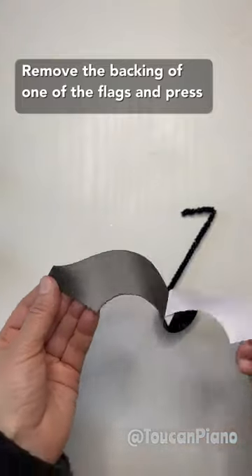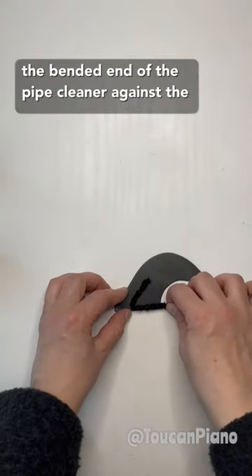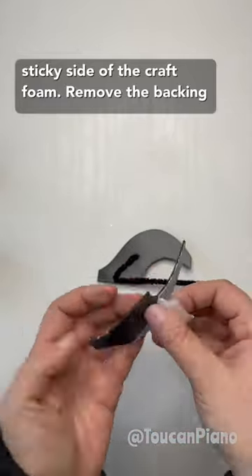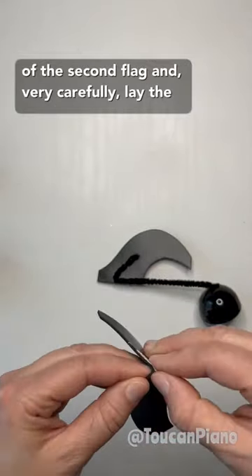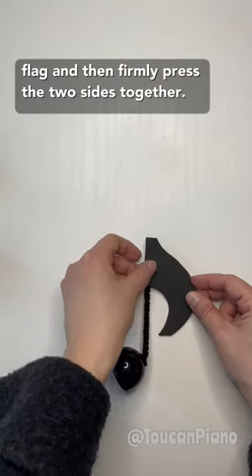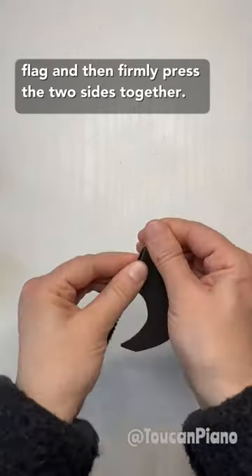Remove the backing of one of the flags and press the bent end of the pipe cleaner against the sticky side of the craft foam. Remove the backing of the second flag and very carefully lay the sticky side onto the sticky side of the first flag, and then firmly press the two sides together.